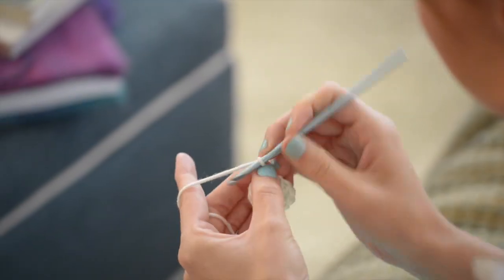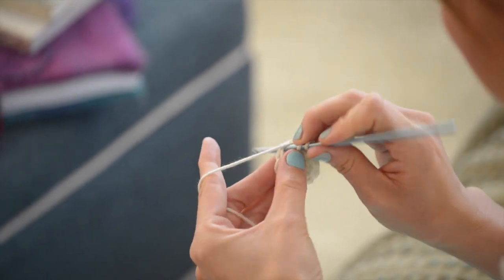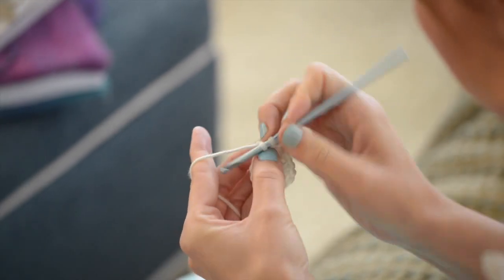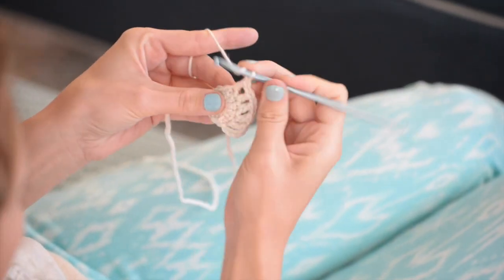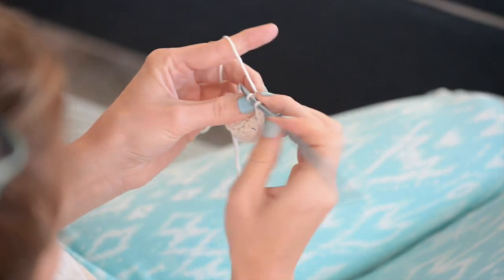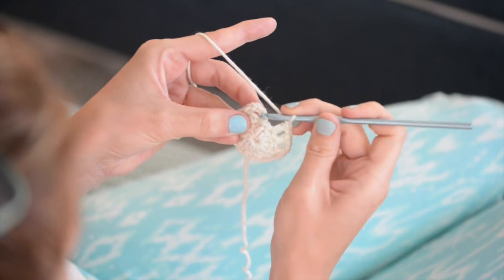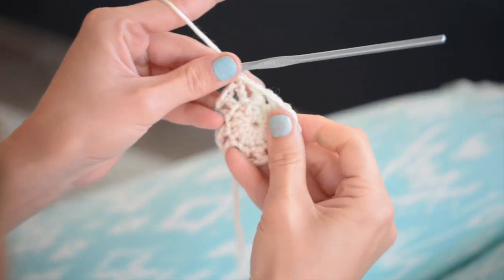Okay, let's do round two. Begin with a chain four, which counts as a double crochet plus a chain one. Then you're going to double crochet in the next stitch, then chain one and double crochet in the next stitch. You repeat that all the way around — chain one, double crochet in the next stitch. When you get back to the beginning, slip stitch into the third chain of the starting chain four. Make sure that you have twelve double crochets, and round two is done.